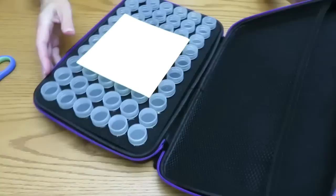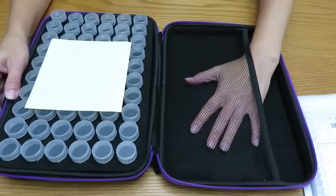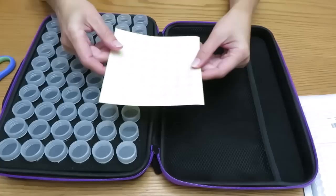Let's open what we have inside. We have a mesh in here so you can put your list of diamonds if your canvas came with a list. If you check your DMC code, there are also labels enough to put on the bottles.